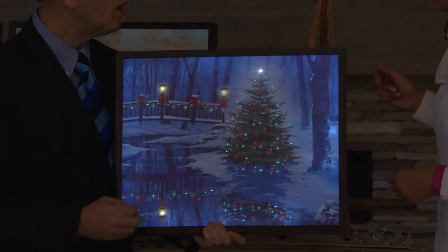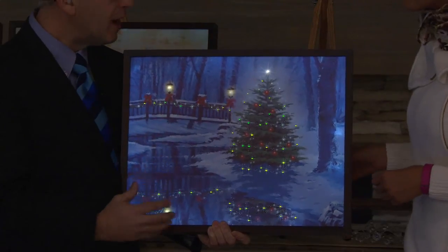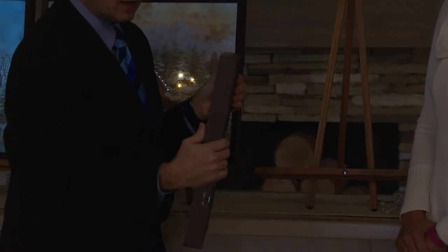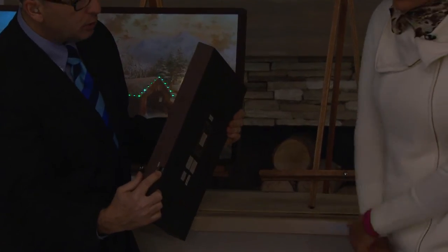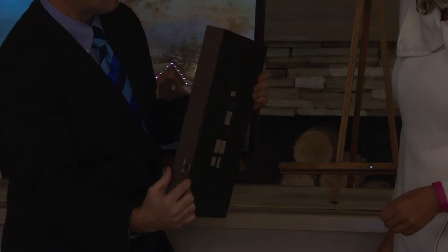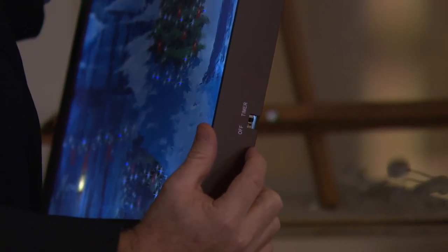When we first started with Illuminart, we were just putting the fiber optics on the front — that was the origin of it. Now with the technology, using that space that we have within the frame, we're able to use the backlight and backlit these things. Also, you're getting that timer function here. So when you turn this on, this is going to illuminate for you for four hours, and then you're going to have 20 hours of off time. And once you set that, it's going to come on at the same time for four hours each day.